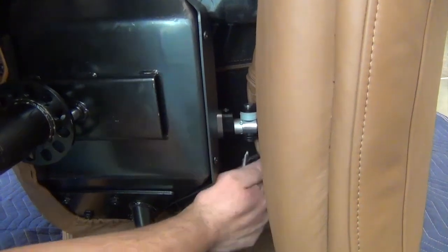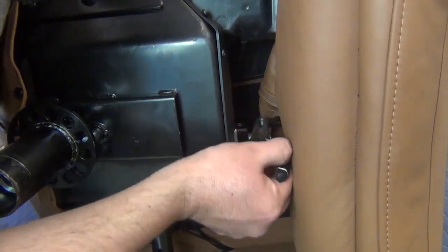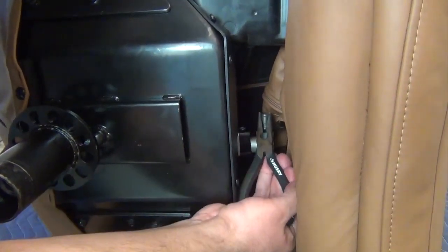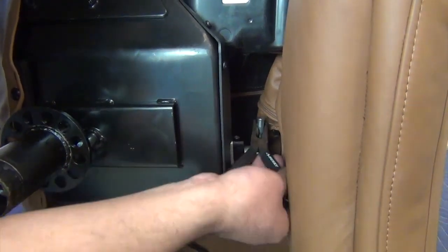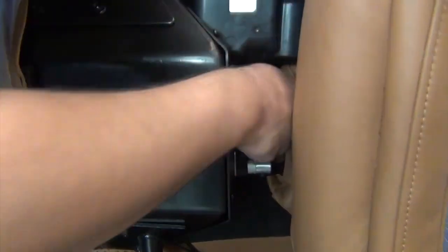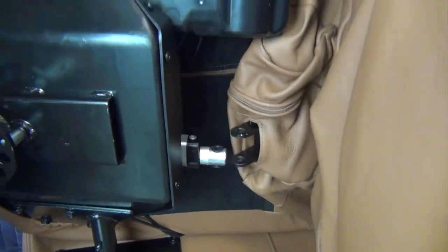Using a needle-nosed pliers, remove the clip that secures the front footrest actuator hinge pin, then remove the pin. Remove the five white washers from the front mounting point, then push the footrest to the right as far as it will go.